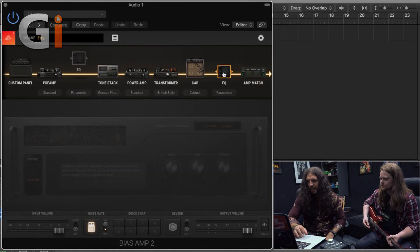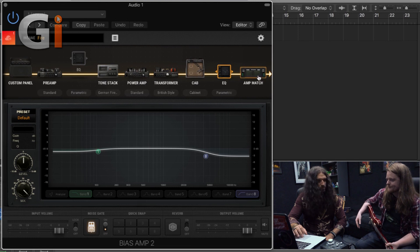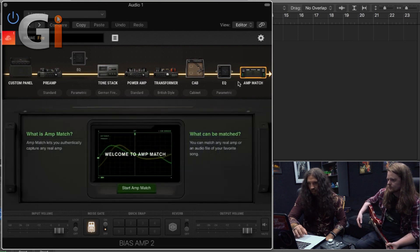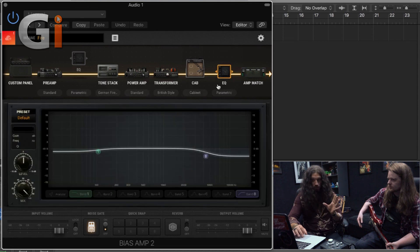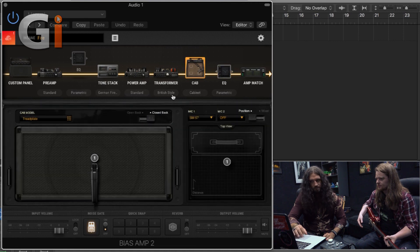Let's see if we can massage this and get it a little closer to where it's meant to be. What I'm going to do is begin with essentially a top-down approach to constructing this. You might think of this as almost like a signal flow. We start up here with the preamp, that feeds through an optional EQ stage — we'll not worry about that — then into the tone stack and into the power amp. Finally, the transformer, the cab, any EQ post. There's also an amp match feature which in this instance is not engaged — that's another story for another day.